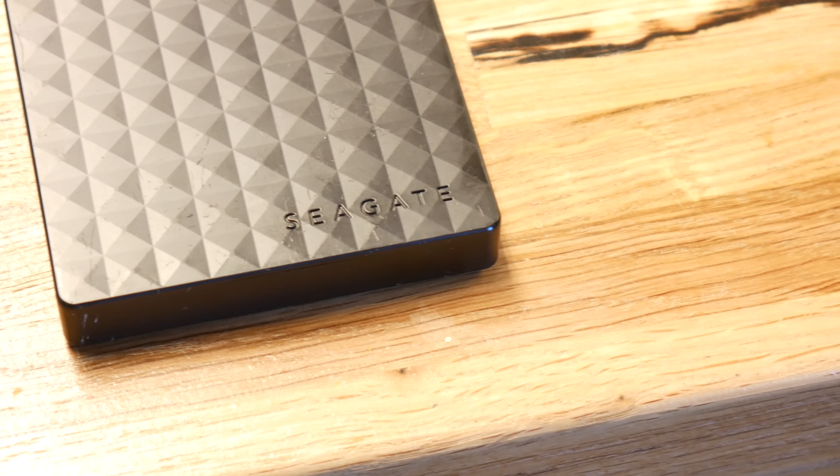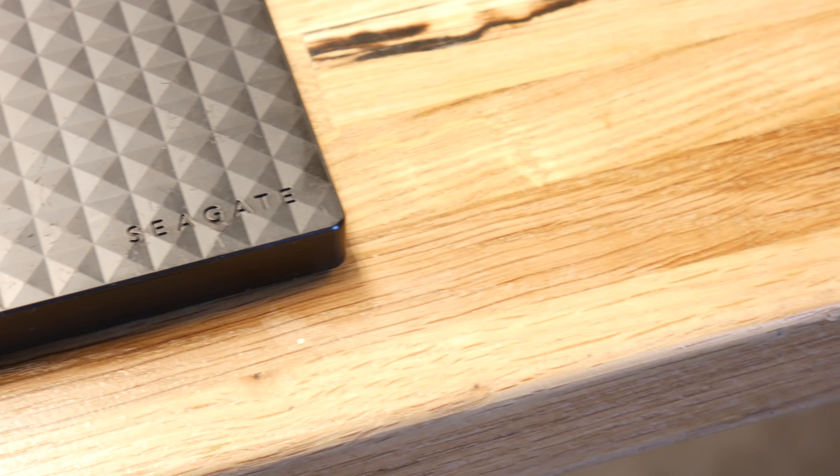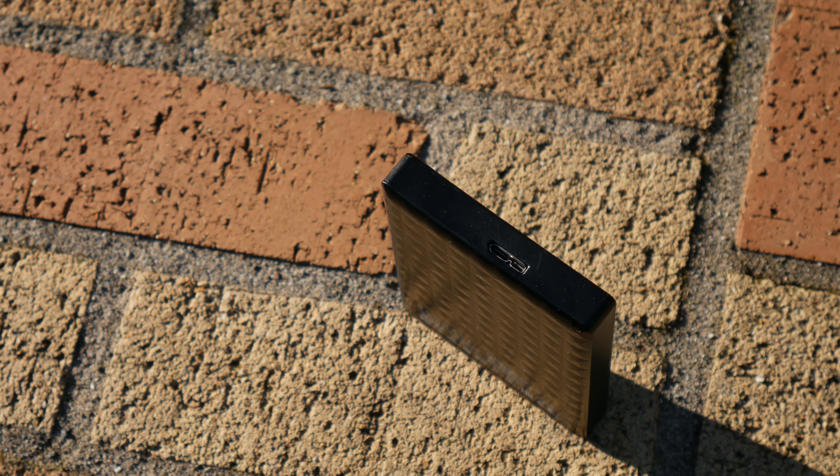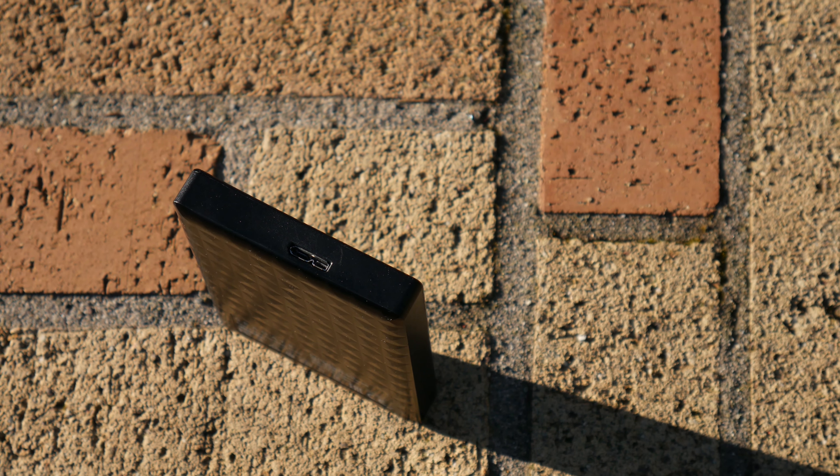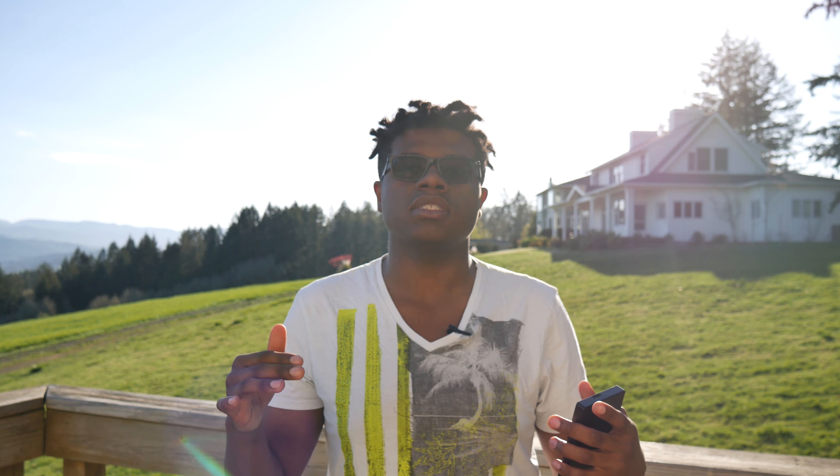Right here I have the CK one terabyte portable hard drive. It has a USB 3.0 port on the front and it comes formatted for Windows already. So it's built for Windows in the system, which means you have to wipe it completely and reformat it so Mac can use it.